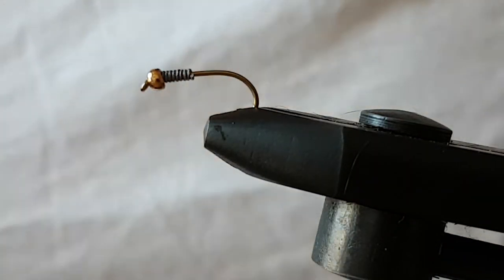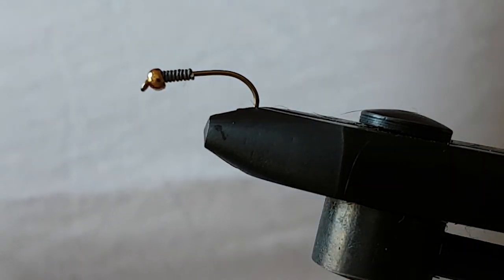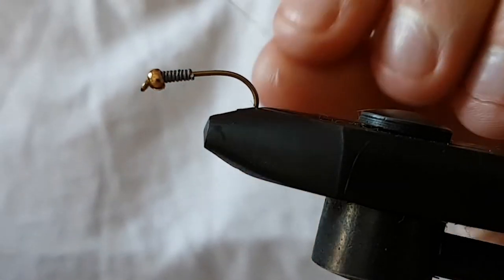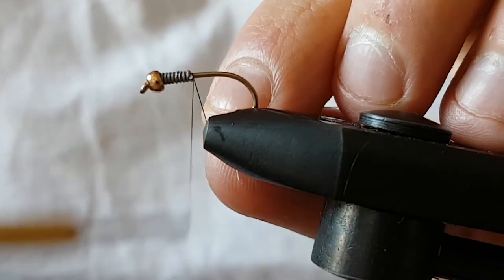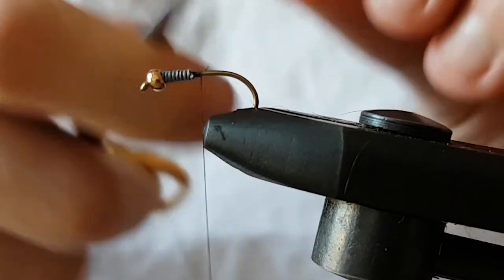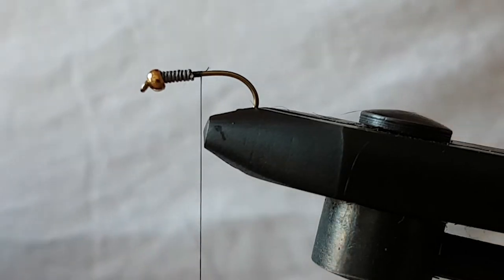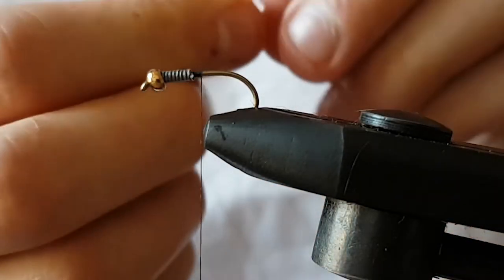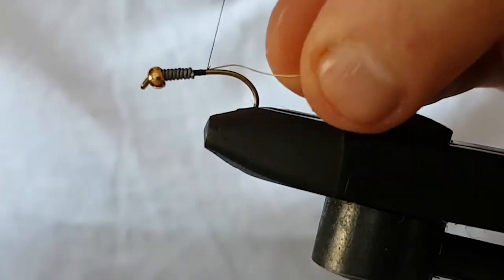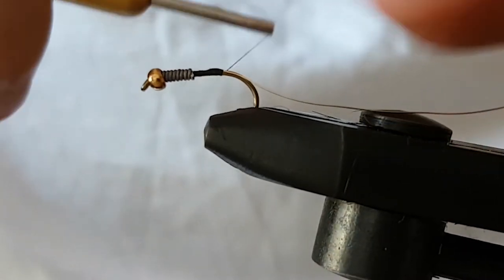Then I'm going to use black unithread. Just going to give it a few passes through the wax, and then tie in a few turns of thread. Cut off the waste piece. Then I'm going to use a bit of small gold wire. Just tie it in on the side and then just let it come to the opposite side gradually. Just tie down on it.